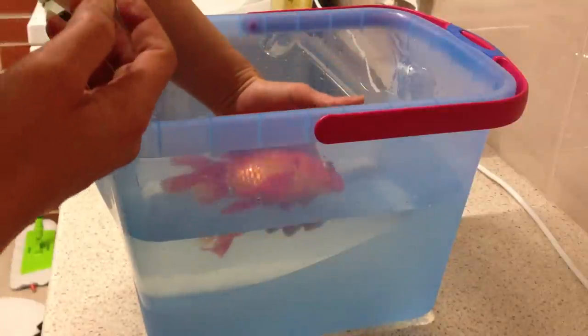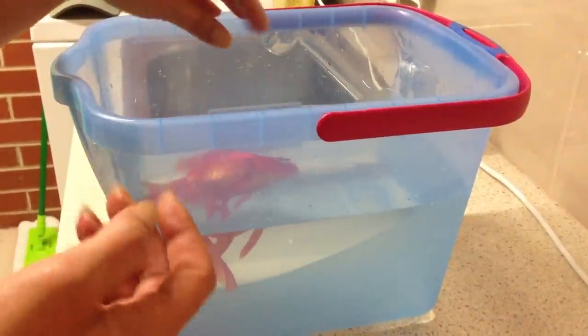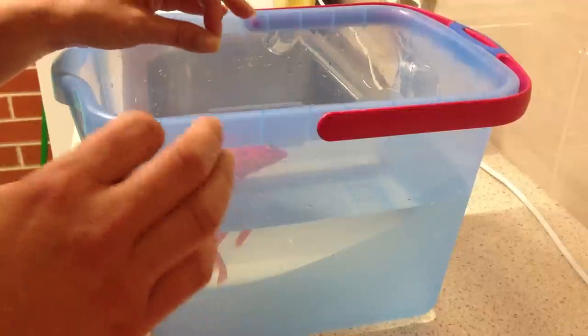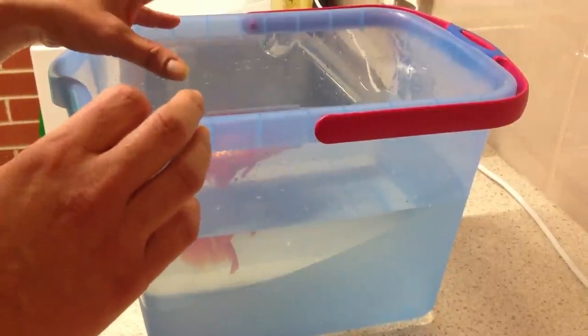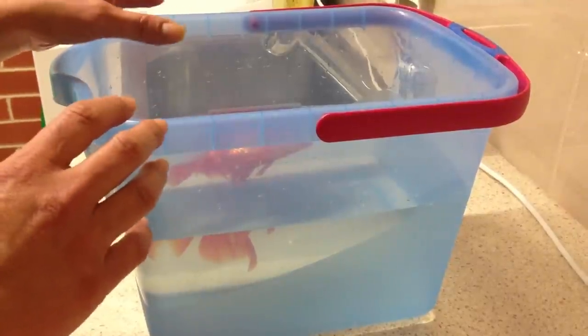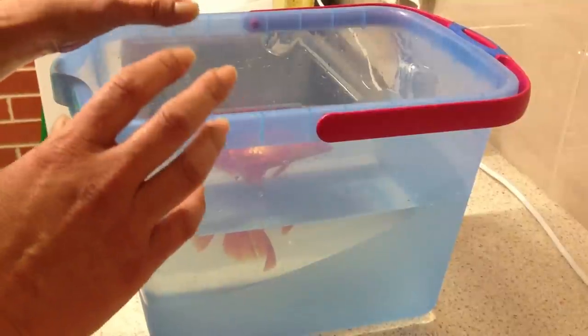I'm now going to move him into a smaller tub — you don't need to do this, this is my style of euthanising my fish. But if you wanted to leave your fish in the tub which has the clove oil already in it, that is absolutely fine. You just leave them there for up to half an hour and that's enough to do the job, but I would like it done quicker.